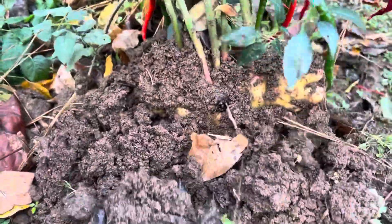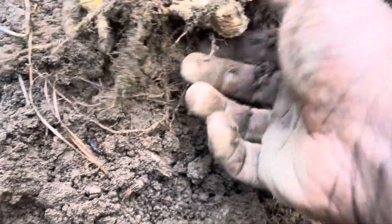Let's go right down to the root and see everything about this ginger. We harvested a nice root of ginger right here. This piece is the old piece, so I'm going to break it and tuck it back in the hole.